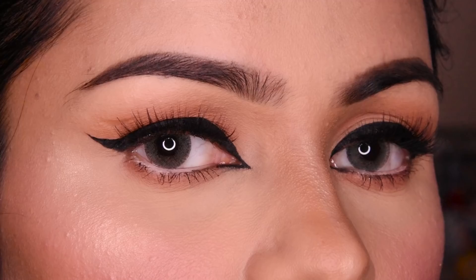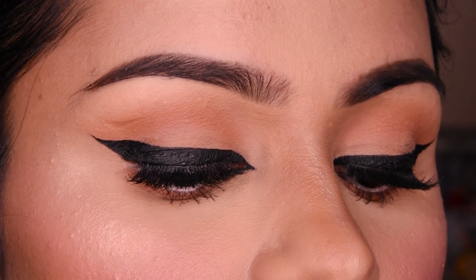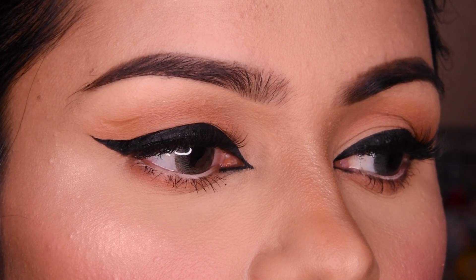Hi everyone! Today I will tell you how you can do a very easy and simple makeup in winter. And I have made this bold winged liner. So let's see.